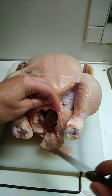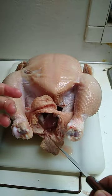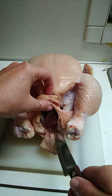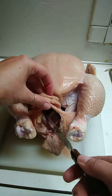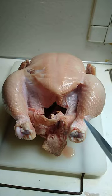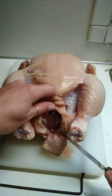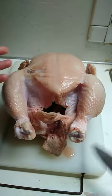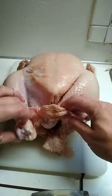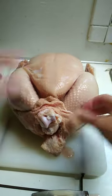That's where the cloaca would be, and so all those guts that you pulled out are attached to the poop hole. I cut around and then you can just pull out all your guts that came out of that main cavity. You'll pull out your cloaca and then you end up with these two holes.